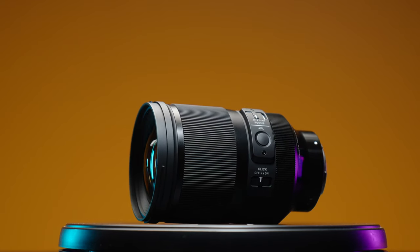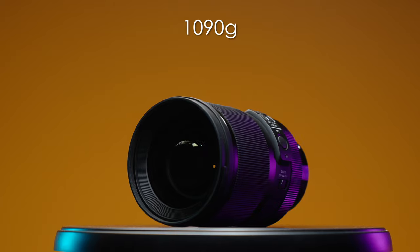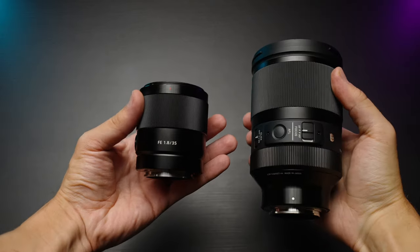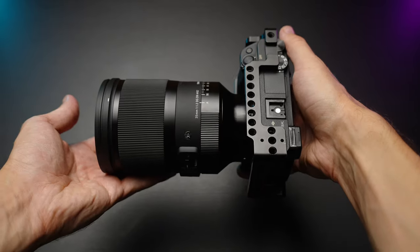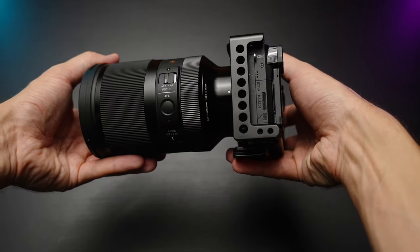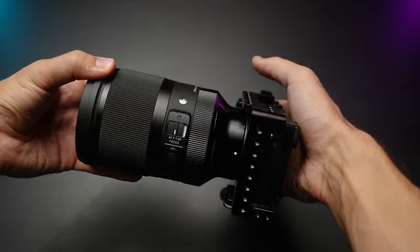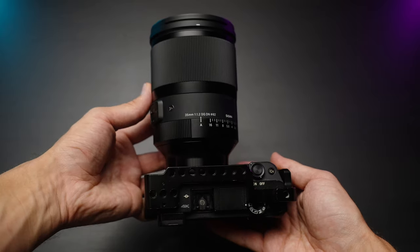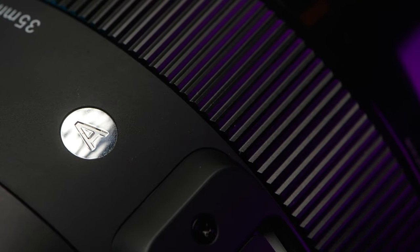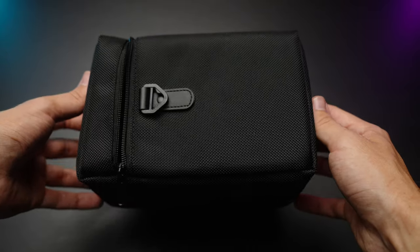Let's start off with size and weight. The Sigma weighs 1kg and 90g versus the Sony lens which weighs only 281g — that's a huge difference. Also, the Sigma lens is too fat for the tripod plate to be properly placed without a riser plate or a cage on my Sony A7S III, which is very annoying. So overall, this lens is a giant and it's pretty heavy.